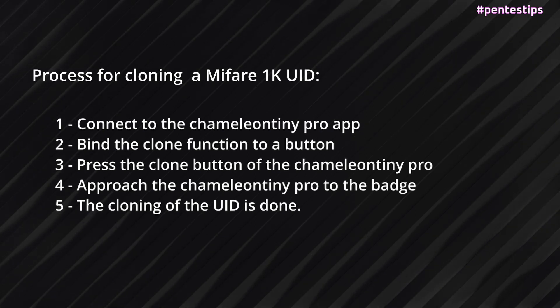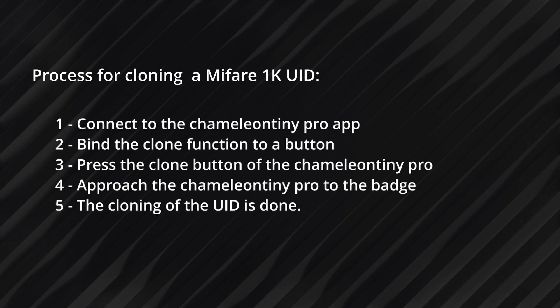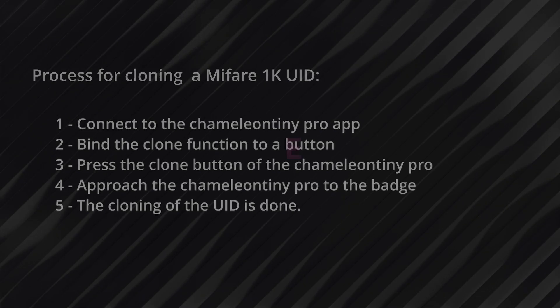Note that this technique can also be applied to multiple badge types, including the ultra-high tags. Thank you for watching, see you next time.